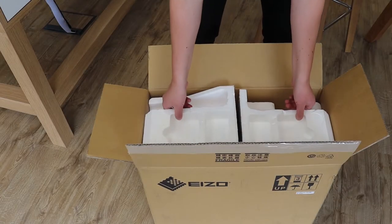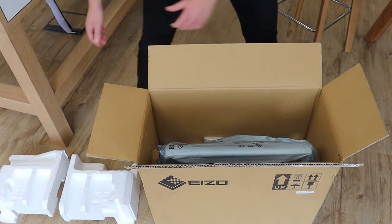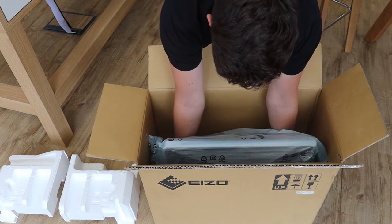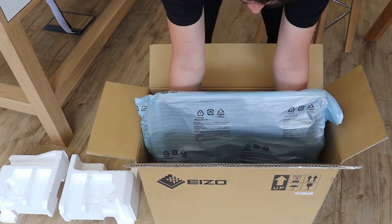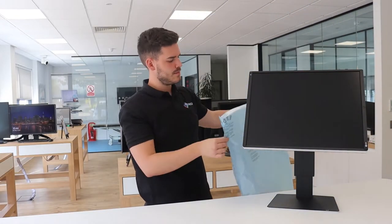To safely remove the monitor from its box, remove the top polystyrene pads. Lift the monitor up slightly so you're able to place your hands underneath, ensuring you lift the monitor while not applying any pressure to the LCD panel itself. Remove the protective bag and place this aside.